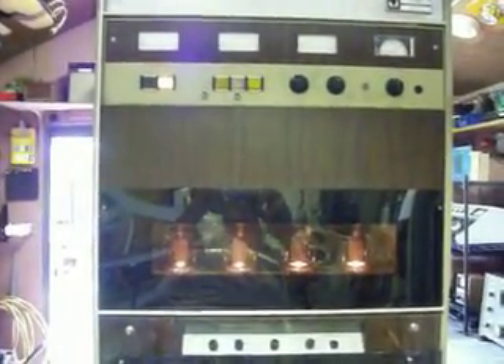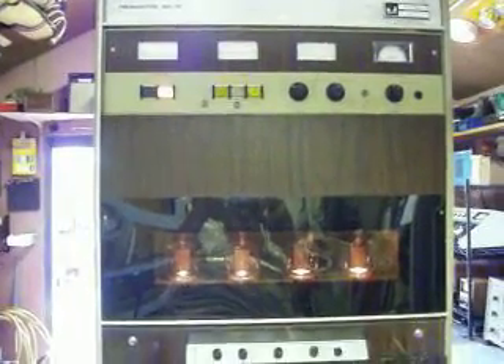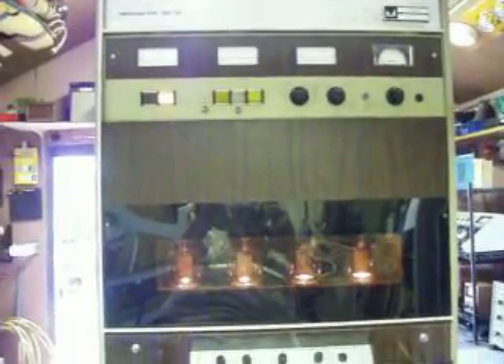Once again, this is Mike McCoy, WD4AM, with the McMartin broadcast transmitter. Saving seventy-threes, and hope to be on the air with the transmitter soon. WD4AM in Lenoir, North Carolina. Thank you and God bless.